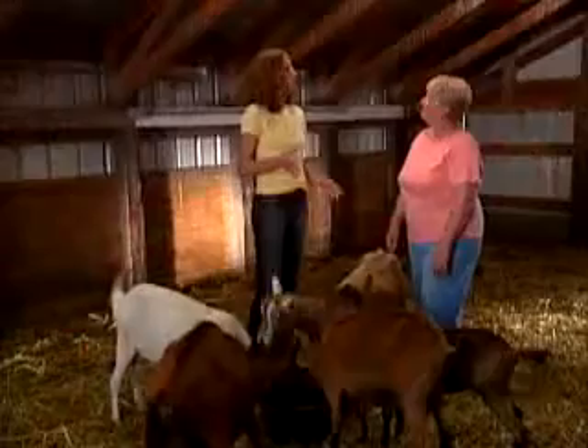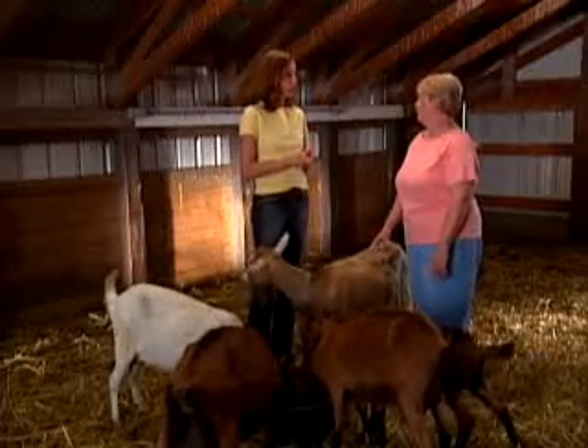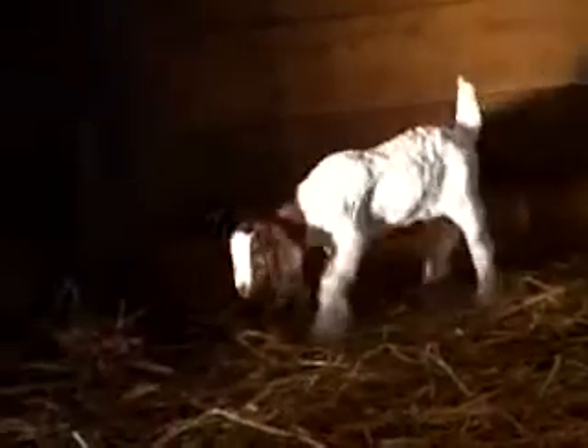We have a couple goats that we use to feed our orphan lambs. Do you do that at all? Yes, I've done that. Right now we aren't drinking the milk, but I have taken the milk and used it for bucket calves. At times we've had mother goats that did not have milk for their own babies for some reason, and that milk is then given to the orphan babies.